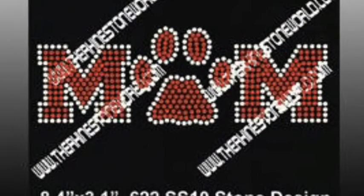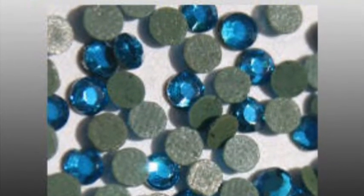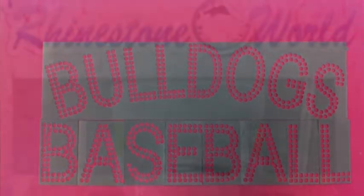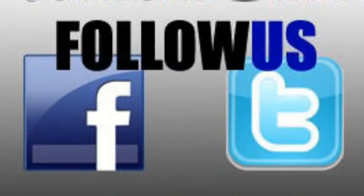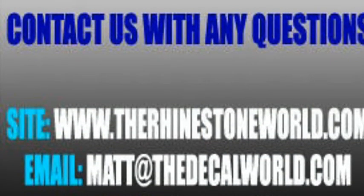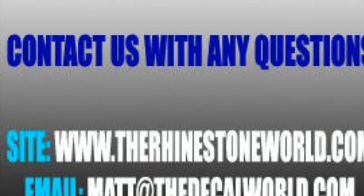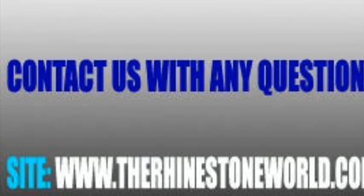That is our rhinestone Sticky Flock template material combined with the Ultimate Sports Pack, giving your business unlimited options for all of your high schools, little leagues, teams, and sports leagues around your area. Even if you didn't want to do sports, with the alphabet files and template you can spell out dance team, cheerleading, or whatever you want. Make sure to contact us if you have any questions. Our office number is 941-721-4653. Visit the website at therhinestoneworld.com or email me at matt@thedecalworld.com. Thank you and have a great day.